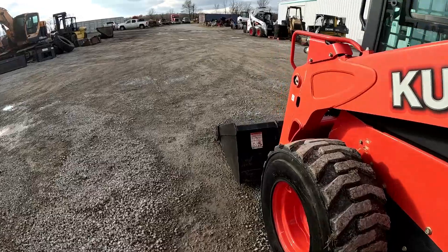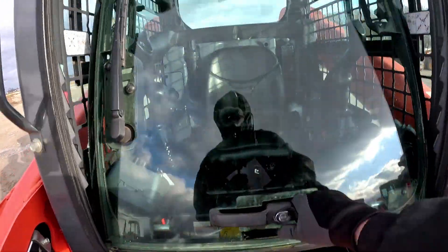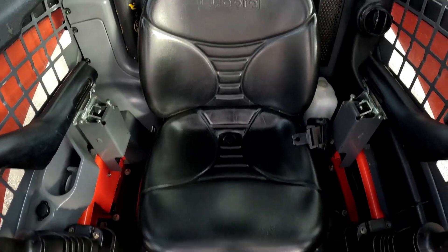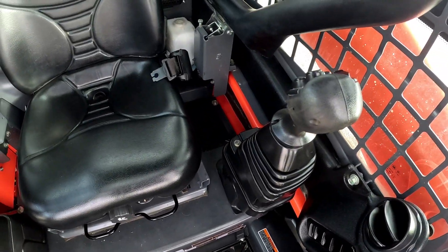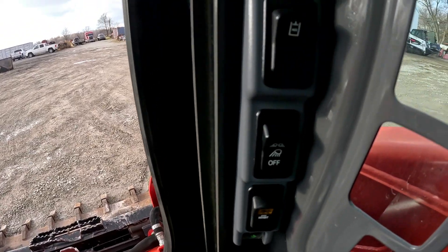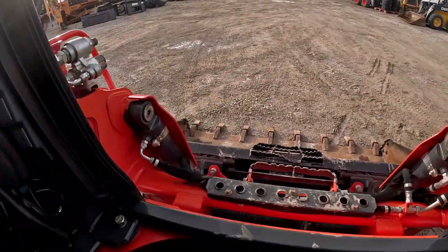Let's go take a look inside the cab and the operator station. The steps are in really good shape — up here in the front there are a few little paint chips here and there, nothing out of the ordinary. The glass on the doors is in really good shape. The seat is in good shape — no cuts or tears in the seat. Down in the floorboard that's all really nice. Both your loader and drive control handles are in really good shape. Your dash is in really good shape, some control buttons over here and a couple more over here — really, really clean inside the cab.